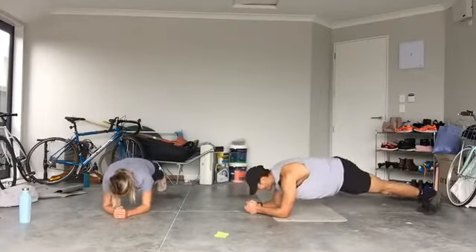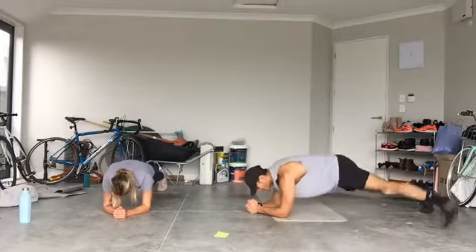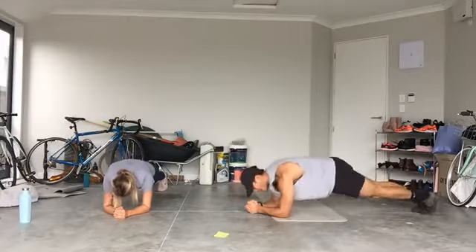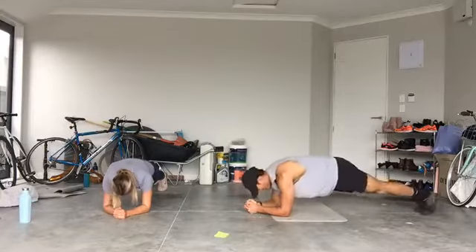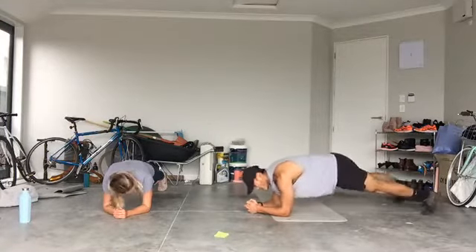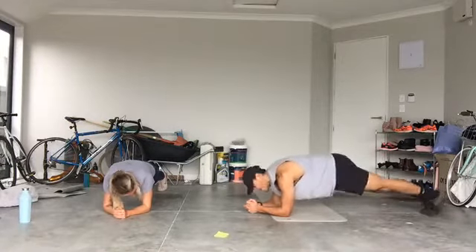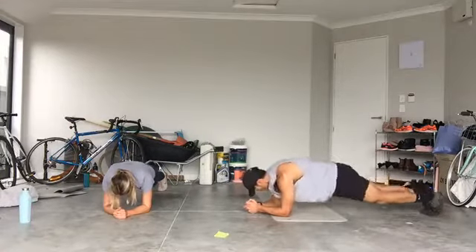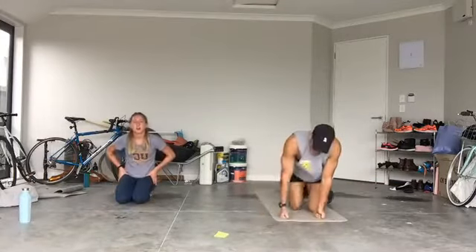Five, four, three, two — prone hold, brace! From here, if you want to make it harder, step your feet out one at a time — hips do not move. Shoulders above the elbows. Squeeze your bum, squeeze your abs? Oh yeah! 10 seconds — earn your rest. Five, four, three, two, one — done! Round 2 over, third round coming.